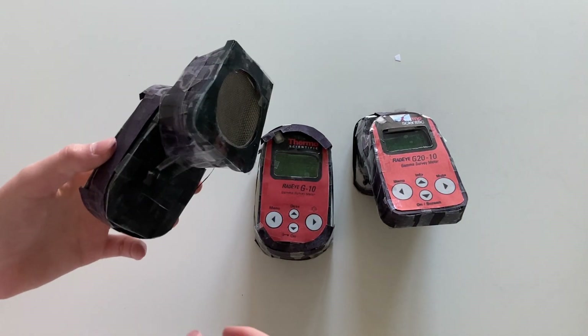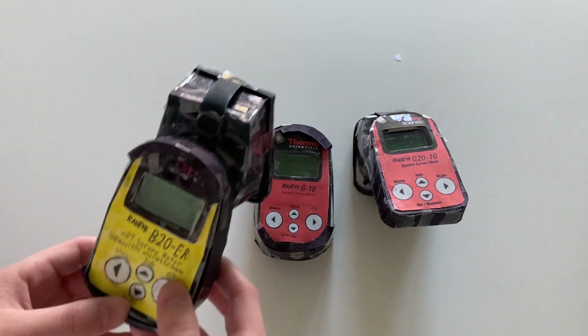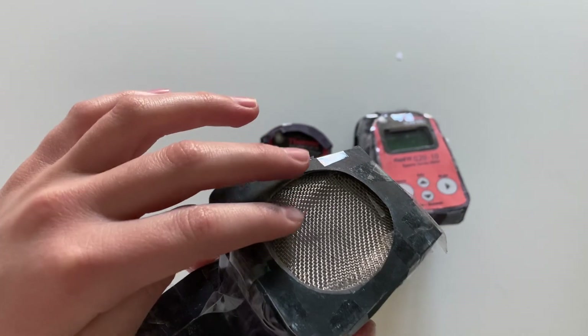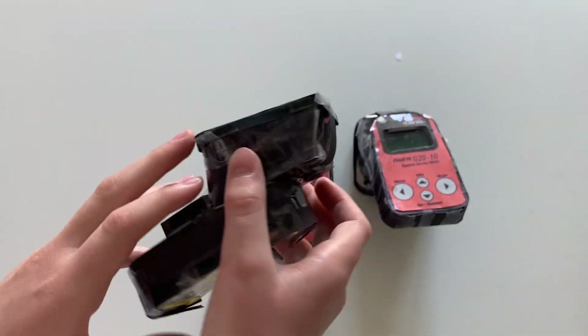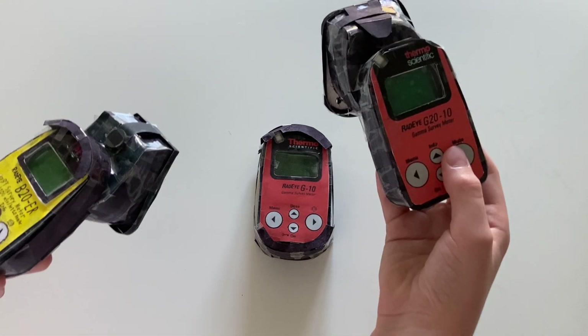It has the same detector though as the Radeye G20ER, and this one here is actually capable of detecting alpha, beta, and gamma. It has this mesh window here, so this can be used for contamination surveys — whereas the G2010 is more for dose rate measurements.